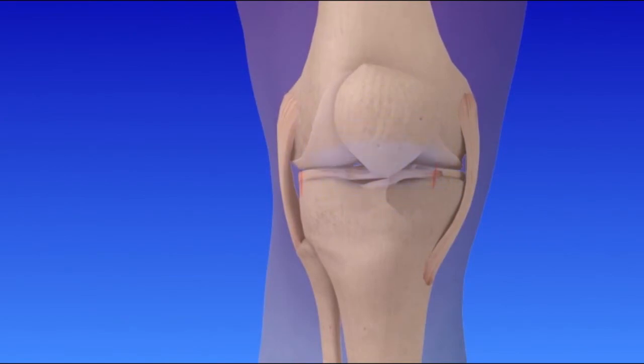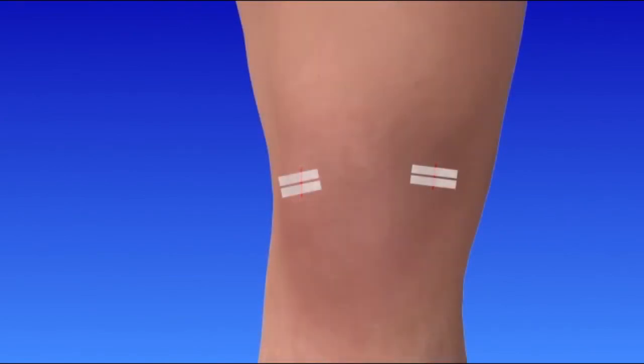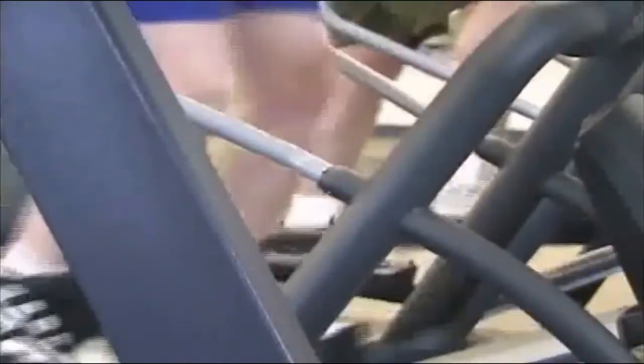Because the incisions for arthroscopy are small, they are simply closed with just a few stitches or sterile strips and covered with a bandage. Following surgery, physical therapists will help you exercise to gain knee strength, flexibility, and coordination.